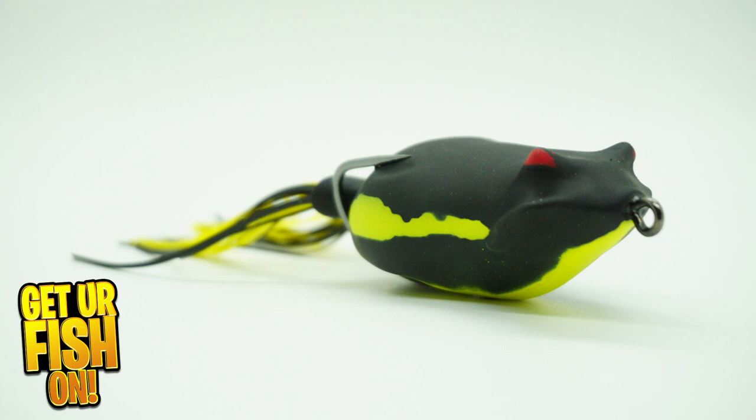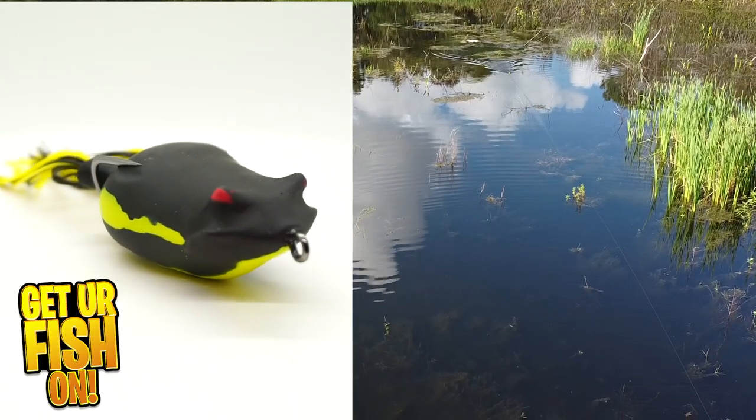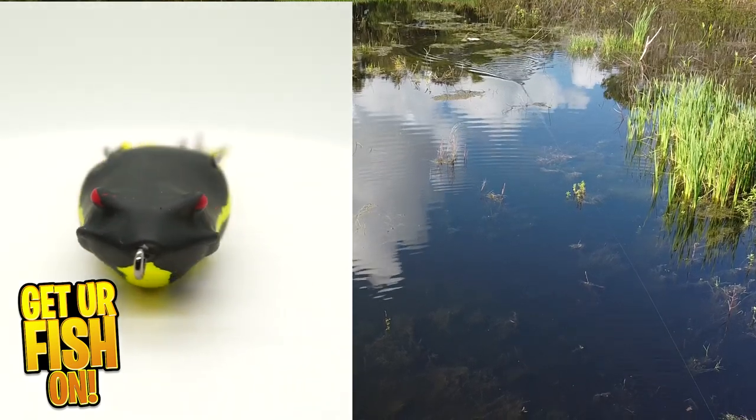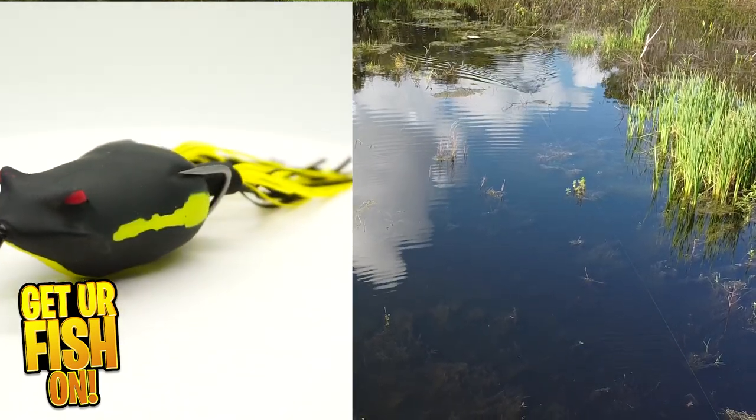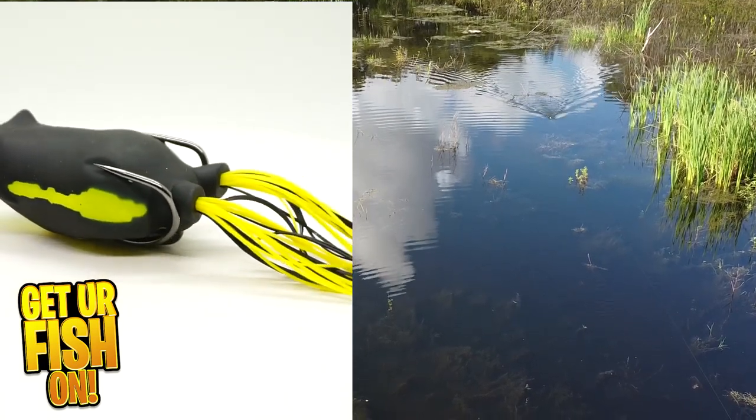The Badash hops and skips on top of the water, casts great, and also has an internal rattle that allows predator fish to find it and eat it. The Badash bounces but also walks nicely because the body has a slight slant.